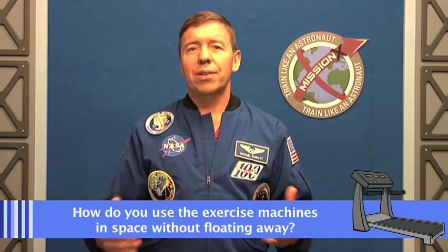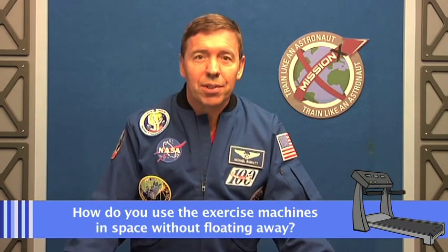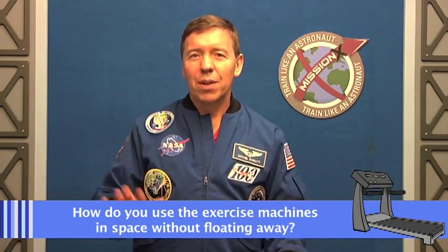We have questions from Jake of Team Eaglets and Liam from the Cougars asking how we use our exercise machines in space without floating away — do we have to strap ourselves down? The answer is mostly yes. With no gravity, anything you put down is going to float away, including you. So on the treadmill we need something to hold us down with a force to make up for gravity.